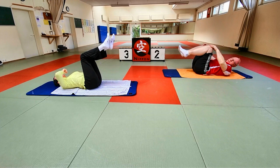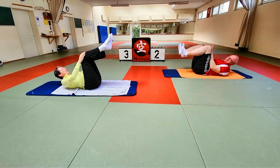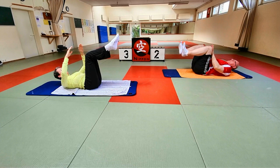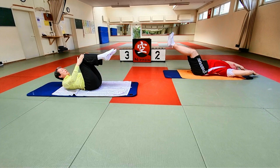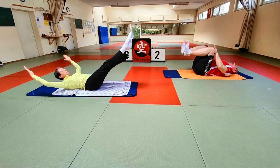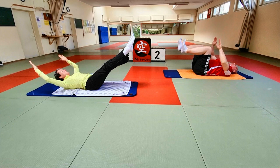Wir starten. Neutrales Becken. Oberkörper hochrollen, indem ihr das Brustbein sanft Richtung Becken zieht. Arme locker in den Händen. Einatmen – ausatmen, zentrieren. Die Beine gehen nach vorne, so wie das für euch passt. Die Arme nach hinten. Schultern bleiben weg von den Ohren. Und einatmen, kommt zurück. Ausatmen, nachspannen. Ganz schön angespannt. Und dann kommt ihr über die Seite hoch zum Sitzen.